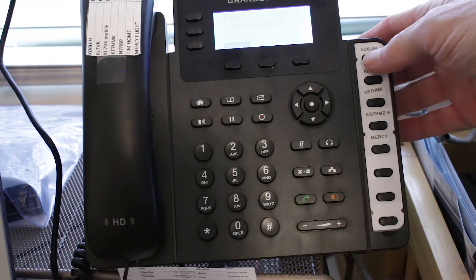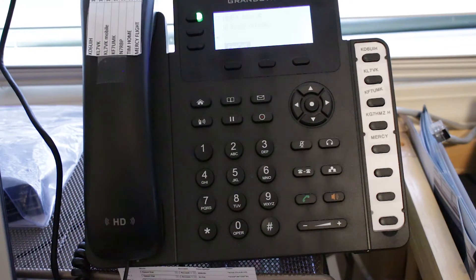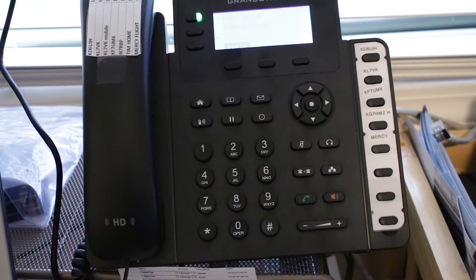All you've got to do is hit the speed dial, or you can manually enter the IP number of the particular phone you want. Right now we're calling KD6UIH over in Jacksonville. If he was there, he'd answer and we'd be able to have a conversation.